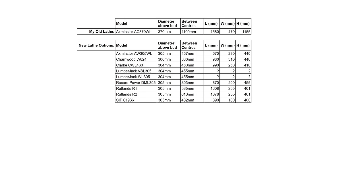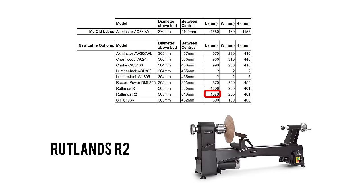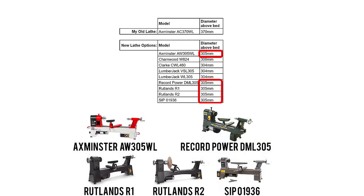The length of the actual machines also varies between 870mm and 1078mm, a difference of 208mm. The diameter over bed capacities however only vary by 5mm, the lowest being 300mm and the highest being 305mm.